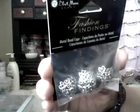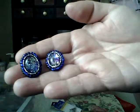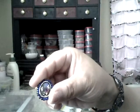The bead caps were on sale for 25% off and they come in five pieces. I got some six millimeter earring posts in the six millimeter ball style. I got these because I made these simulated opal pieces and I want to put posts in the back of them to make earrings.